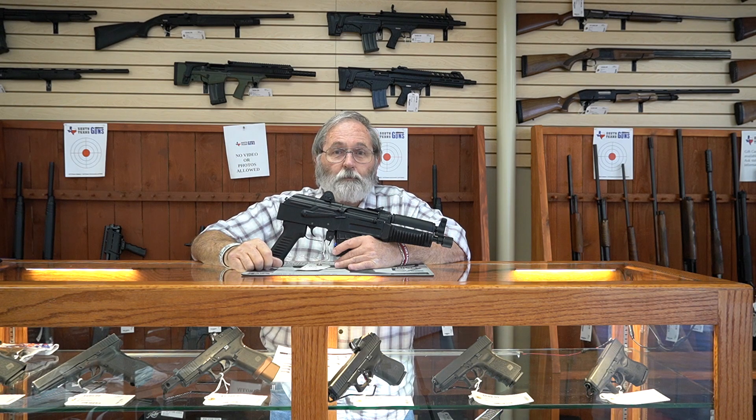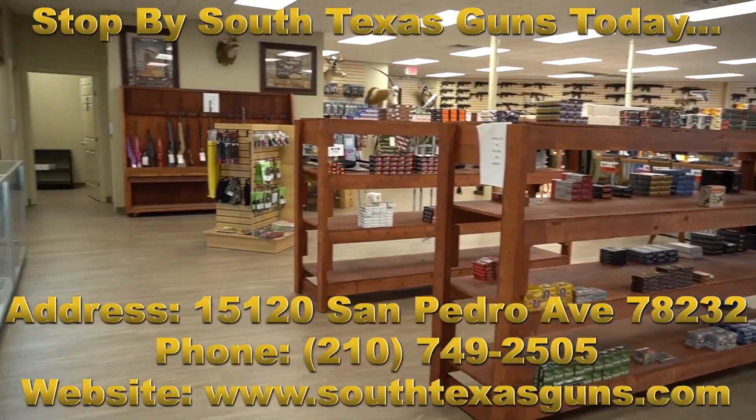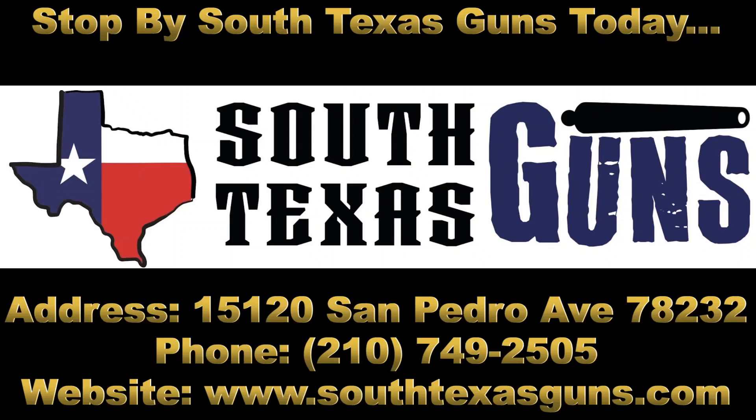I guess that's what I get for being an old guy. God bless you. Merry Christmas to you. Airborne America. Merry Christmas to you.